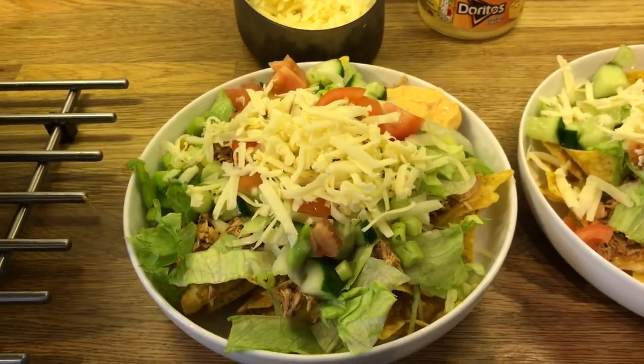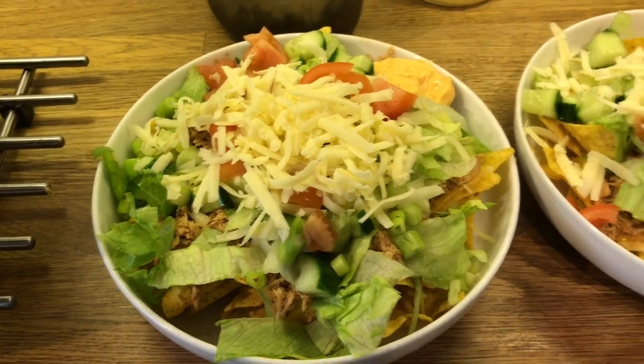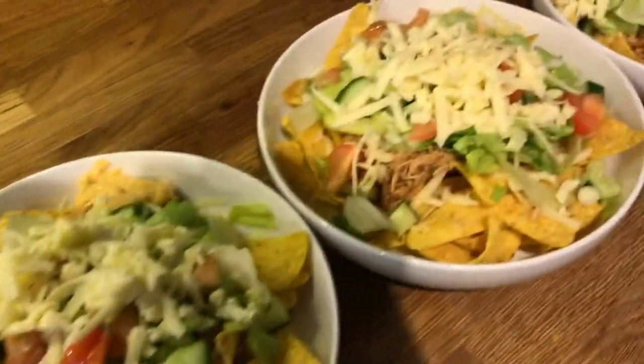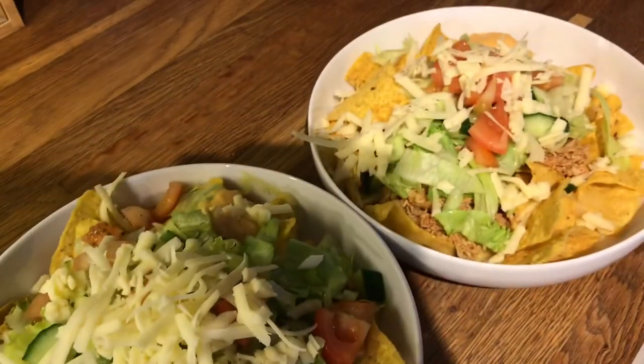Thursday's dinner we are having a taco bowl — there is chicken in there. That is Danny's, mine, Cameron's, Liam's and Ollie's.